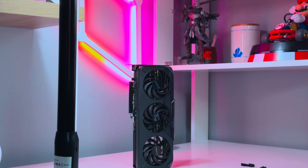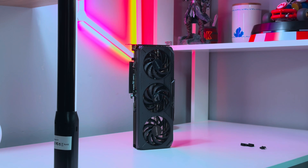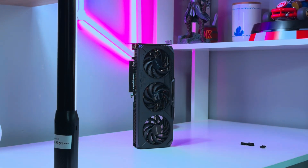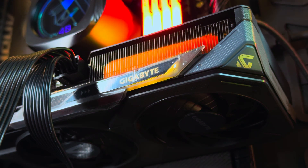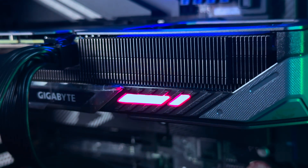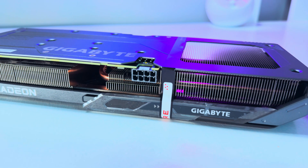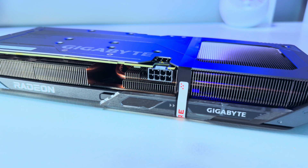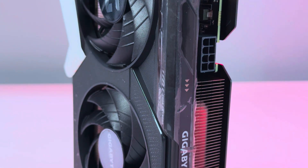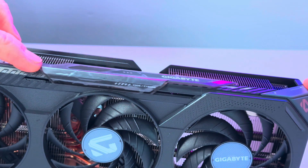Let's quickly go through the Gigabyte card itself. Like other Gaming OC models, the GPU packs a simple black outer shell that just does the job. It features RGB lighting on the side with a slide-over cover that lets you light up the Gigabyte logo or a block of RGB instead. Gigabyte is now shipping the GPU with the slider stuck in place with a removable sticker, likely to keep it from shifting in transit — a small detail but nice to see.